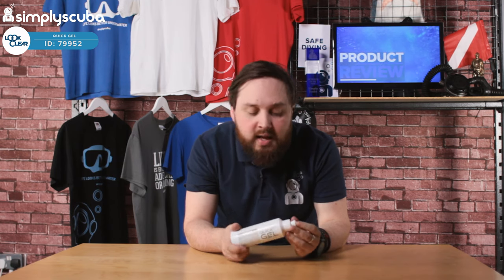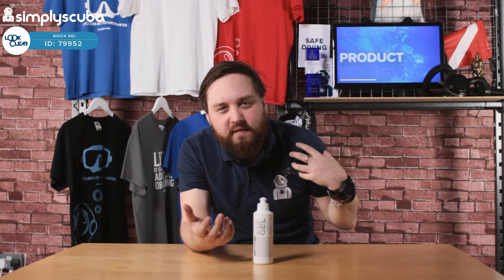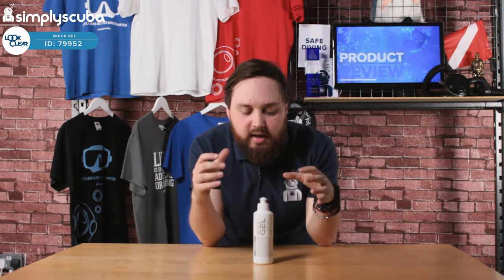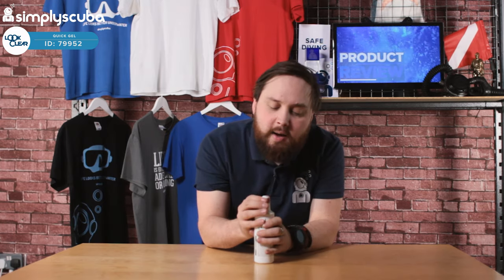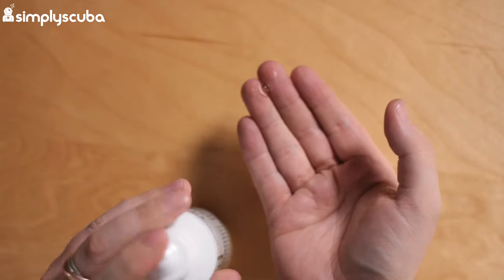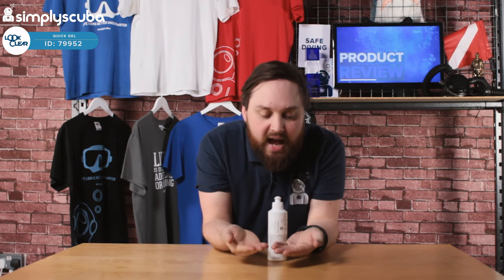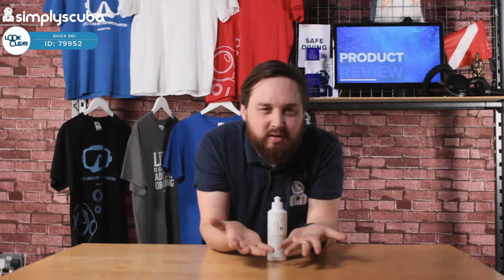It's water-based, which basically means instead of using talcum powder that can clog up your valves or get all clumpy, it's water-soluble, so as soon as you hit the water it just disappears and it's very easy to wash off. It has a handy little applicator and the gel itself, as you can see, is clear, colourless, and transparent — it goes on really easily and then just disappears when you rub it in.